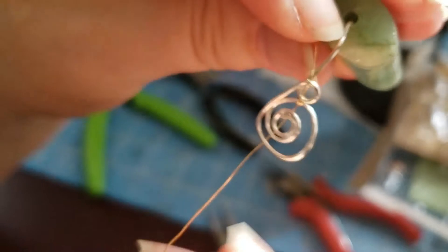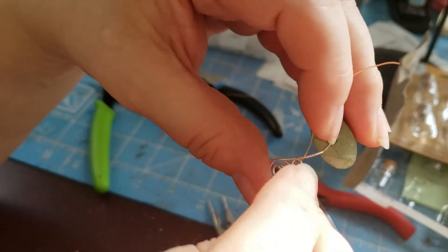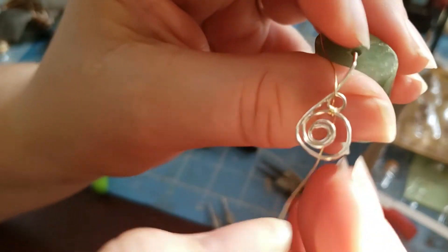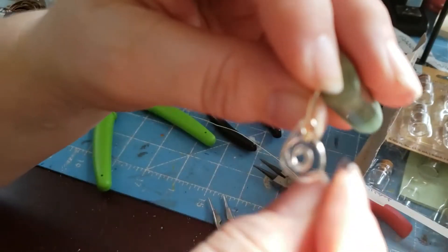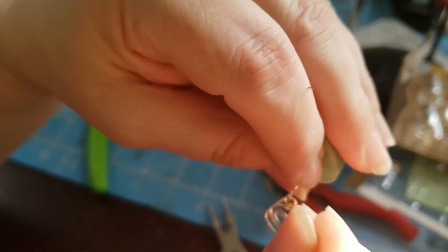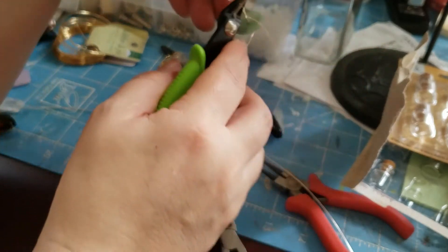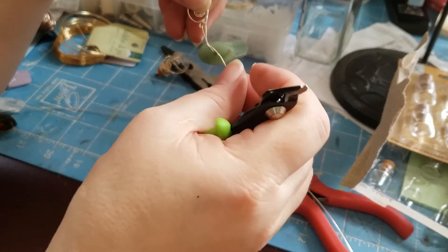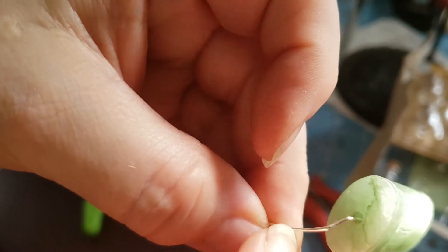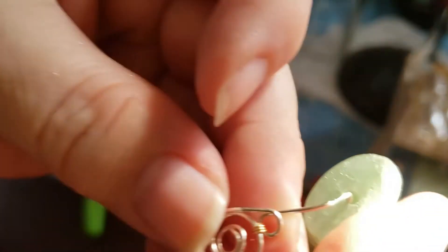Like right there. Once you get it to where you want it, then you trim your wires. Just like you're sewing, and you're going to pull tight when you're doing this. So you can see that the connection is growing. Once you get it to where you want it, go ahead and trim off the ends. You want to tuck those ends in — you don't want them to be showing. So I just pinch it with the pliers and the ends are tucked in.